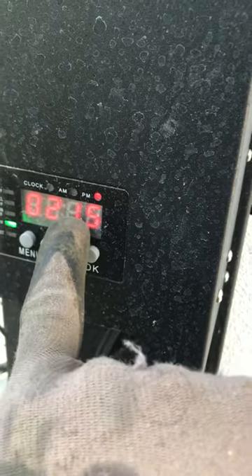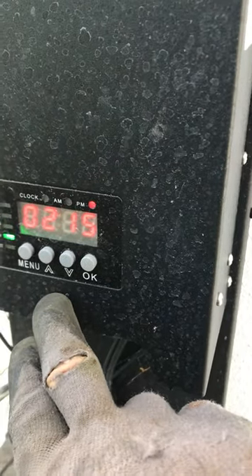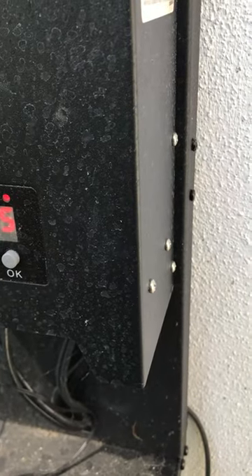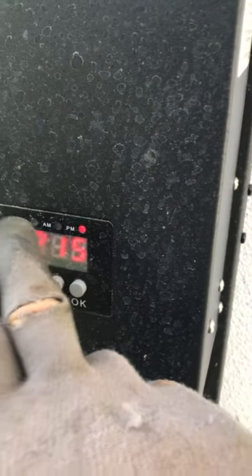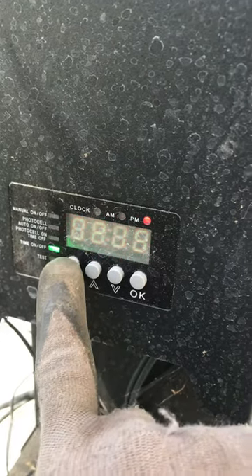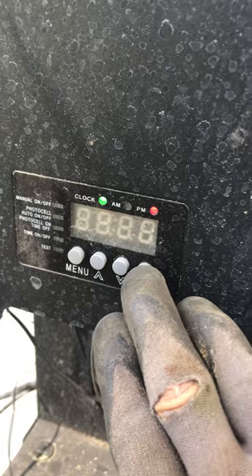So let's say you wanted it to be 2:16. You're going to go to the clock LED — this guy here — and you want it to be flashing. Hit menu until you get to clock, then push okay.